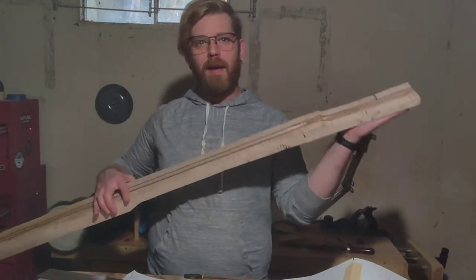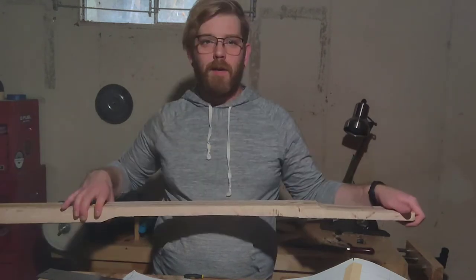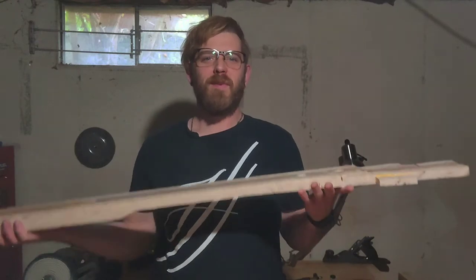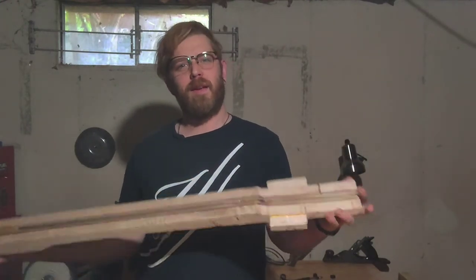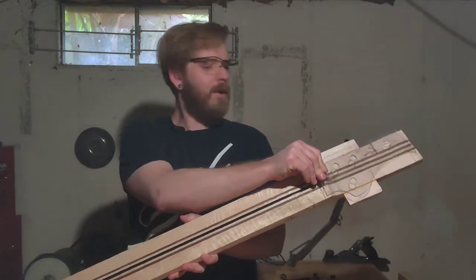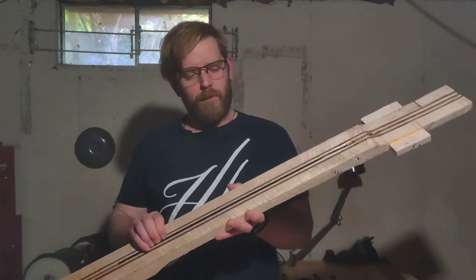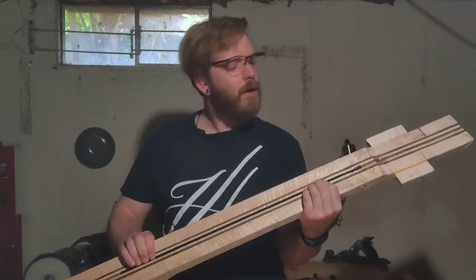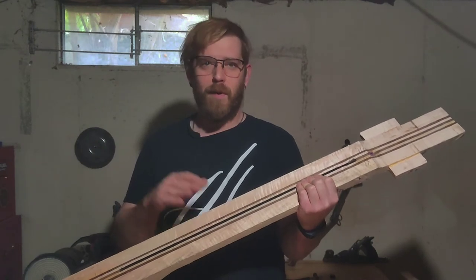I've also got the back of my headstock flattened so that I can plane the top part of it down, and then cut out the headstock shape. It's planed down, the back of my headstock is all planed, and as you can see I've extended it to fit my current headstock shape. I went ahead and got the truss pocket real tight, which is good because that means the truss rod won't go anywhere and it'll give me even tension across the fretboard.